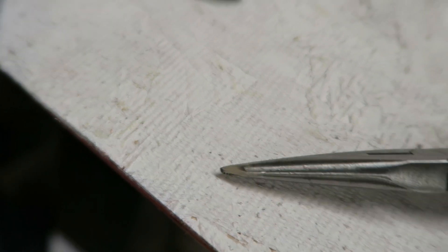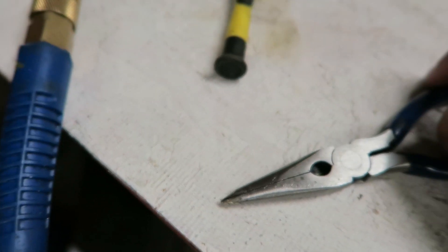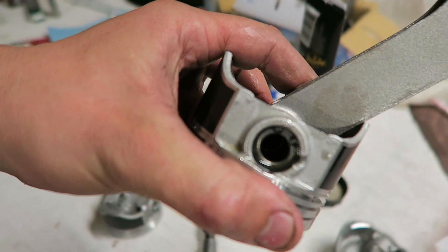Here's our finished product - ghetto but it works. Snap ring in, look at that - done. It's badass.